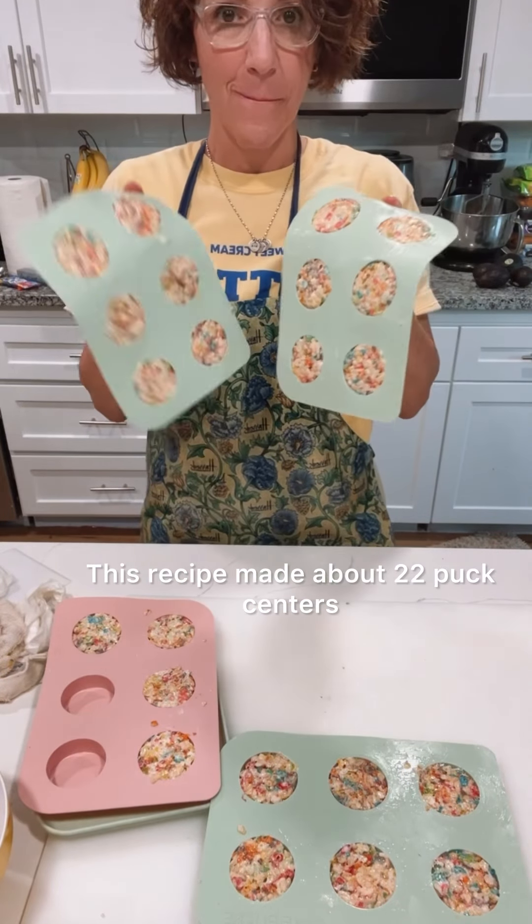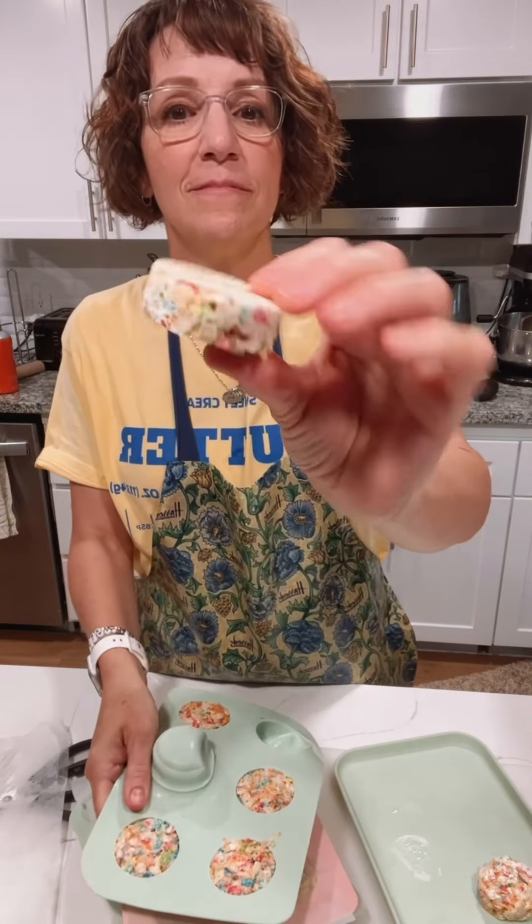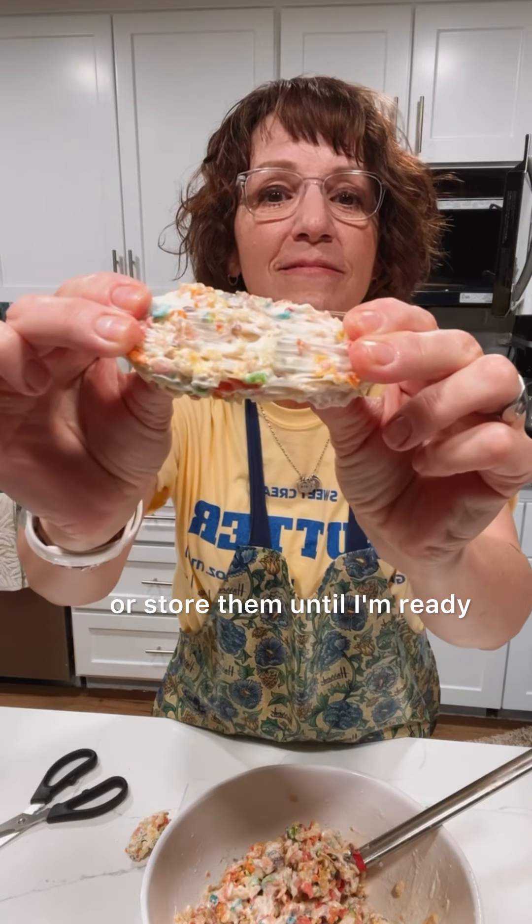This recipe made about 22 puck centers and the great thing is they chill so fast. Ten minutes in the freezer and I could pop them out and dip them in chocolate or store them until I'm ready.